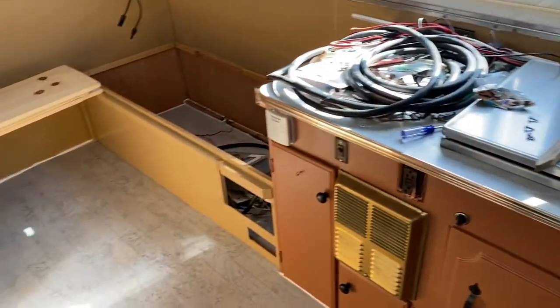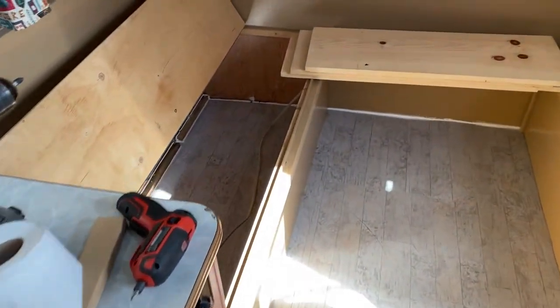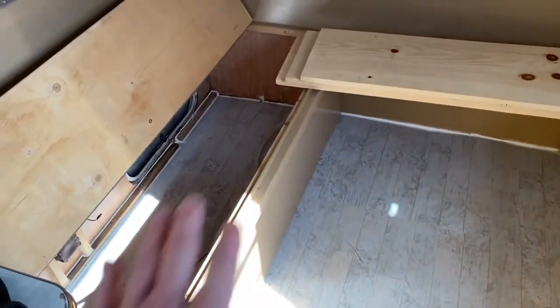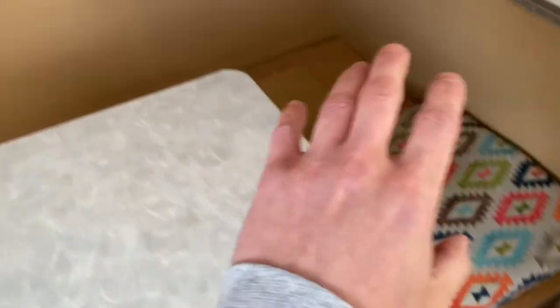Look at this — so stoked. It's not done yet but we're almost there, almost finally. Had all the flooring ripped out, it was all rotted. All new flooring in the rear, this whole side.